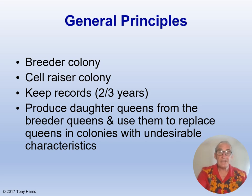Let's look at the general principles in queen rearing and selection. You need to keep accurate records and then come up with a plan — for example, which colony has the right characteristics to breed from. You need to identify the breeder queen or queens, which colonies you are going to use as cell raisers — these are the colonies into which you introduce the young larvae from the breeder queen so they get converted into queens — what method you are going to use to introduce the larvae, and how you are going to get the queens mated. To put it in a nutshell: you produce daughter queens from the breeder queens and use them to replace queens in colonies with undesirable characteristics.